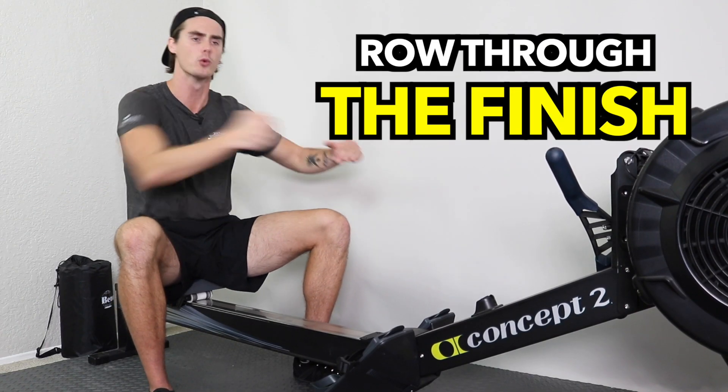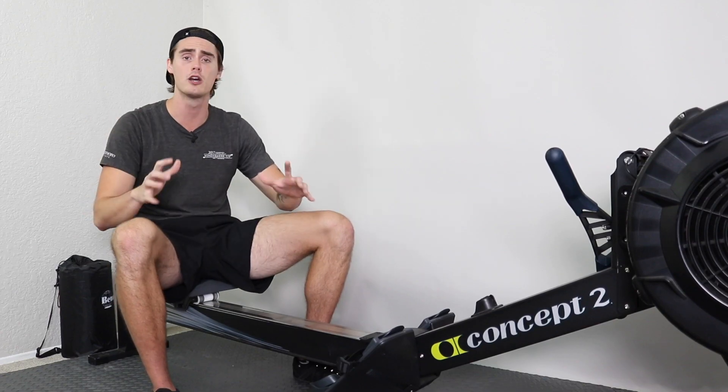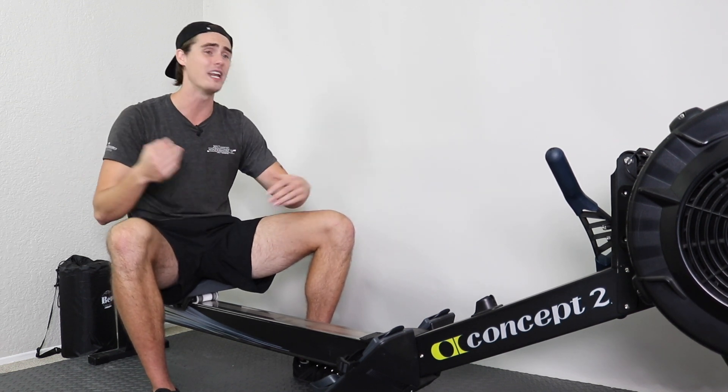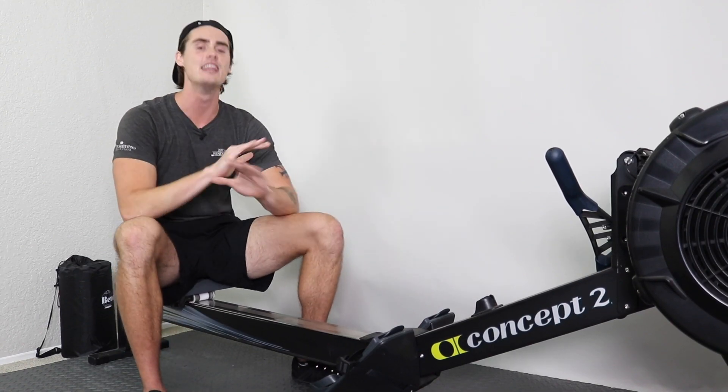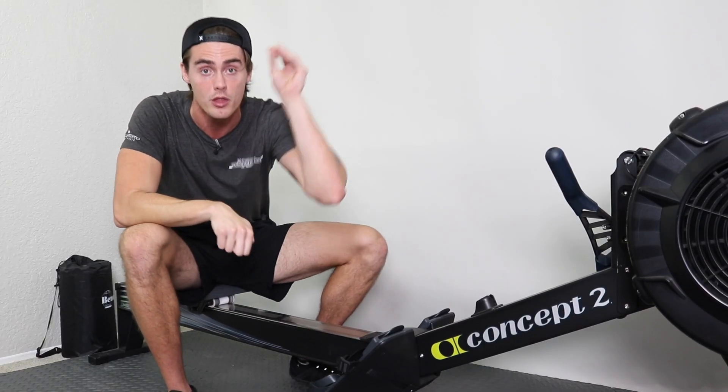The last tip is one of the most important: you have to row through the finish. Too often throughout history have we stopped one stroke too soon, and it costs you what could have been a new personal best. When that rower is counting down the meters and it says 20 meters left, you've got four or five strokes — go! Do not stop when it's trickling down to zero. Pound through that finish, and once it says zero, take another stroke and then stop. That is how you're going to finish with your best. Fight it mentally and row through the finish.